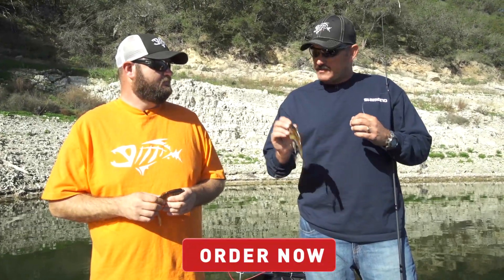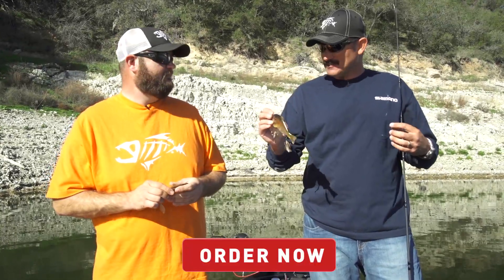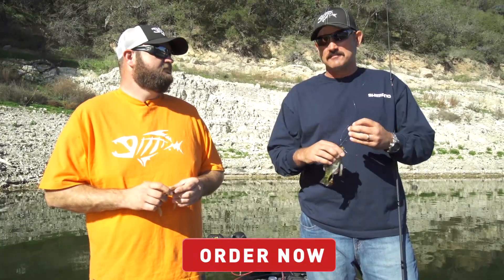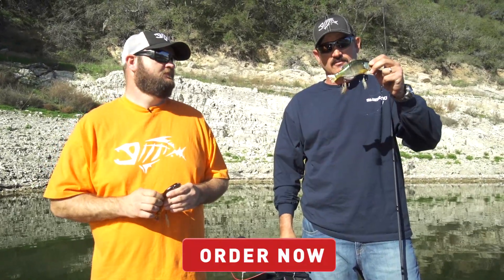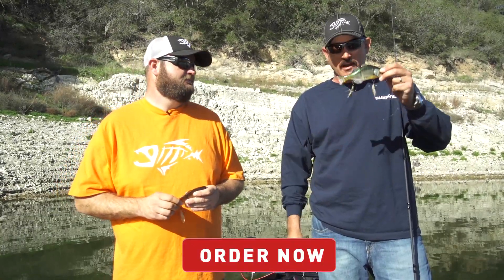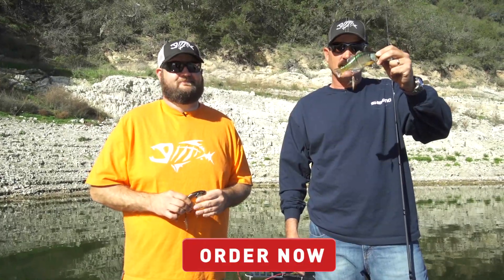I'm taking a couple of these for the Classic because I can see that doing some damage, as well as we've got some trips planned to Clear Lake and the Delta — that's going to be a huge factor in the success. Anyway, I'm going to have them in my arsenal — you guys better check them out and load your boxes up. Available at Tackle Warehouse today.